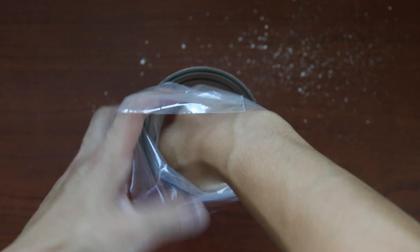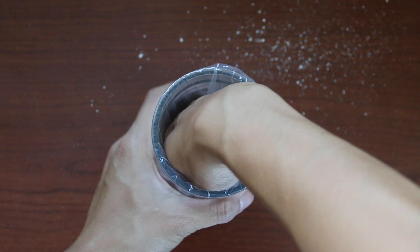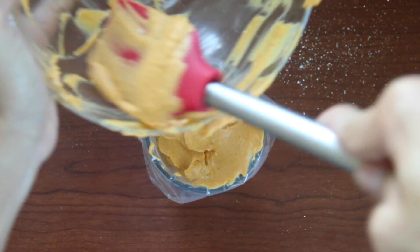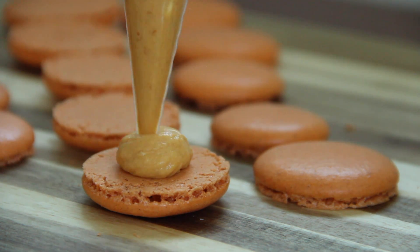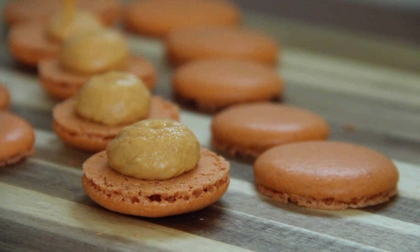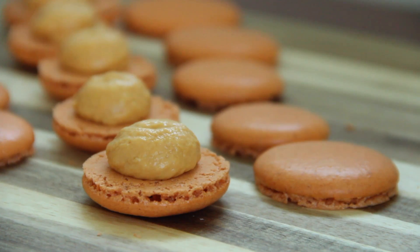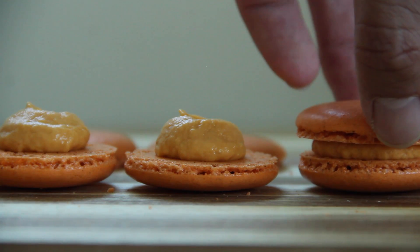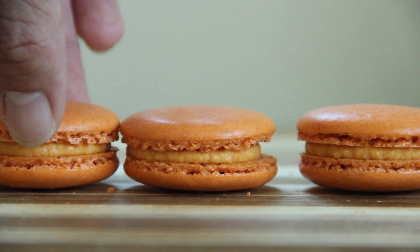We are going to pour all of our macaron filling into a piping bag before piping onto our macaron shells. Snip the tip of the pastry bag and pipe the filling onto the macarons, then sandwich them together. I highly recommend refrigerating them for at least 24 hours before serving — they are going to taste absolutely amazing. If you love pumpkin spice latte or pumpkin spice frappuccino, this is the perfect macaron for you.